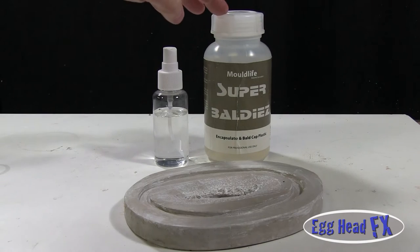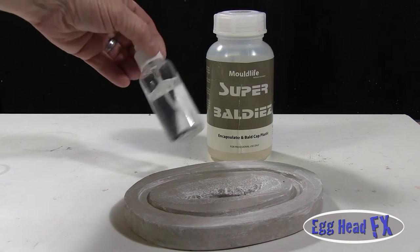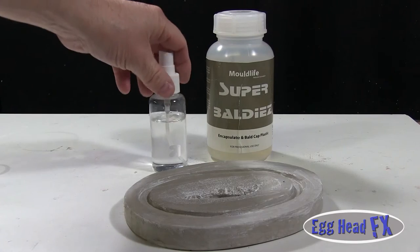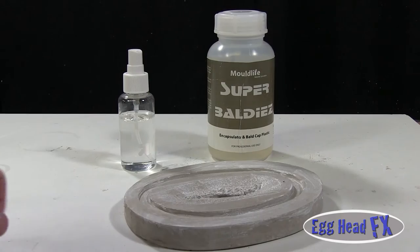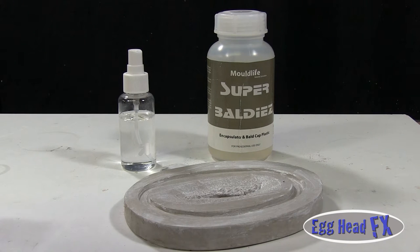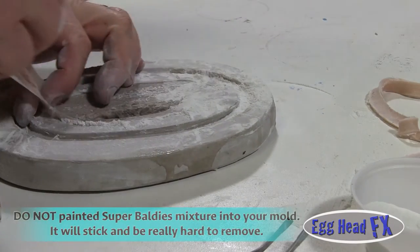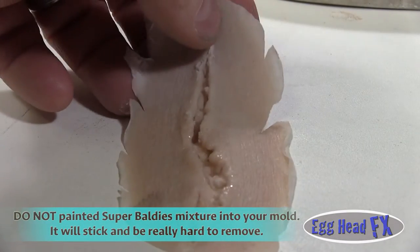I've taken my Super Baldies and mixed it with 99% isopropyl alcohol — almost a five-to-one mixture: five parts 99% isopropyl to one part Super Baldies. I found that if I paint it in the mold with a brush, it bites really bad and there's no way to pull the prosthetic without destroying your fine feathered edge. I pulled one out and it stuck really bad, so I called a friend who is a makeup effects artist and he said to spray it in lightly.